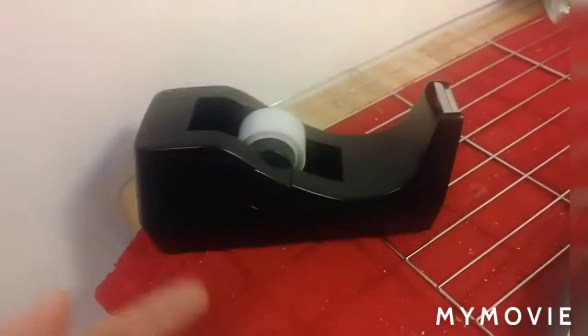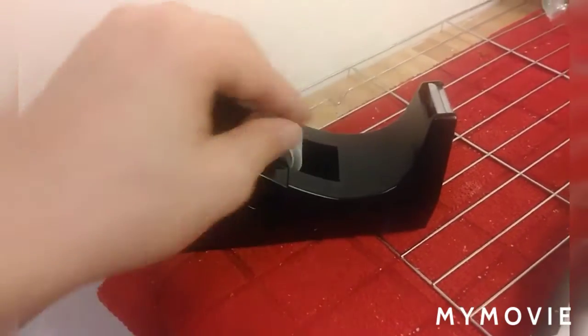What's up YouTube, it's Jack the Irish Wolfhound, and today I'm going to show you how to put more tape in your tape dispenser. Right now I'm empty, so there's a hole there — see that hole right there?